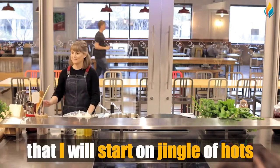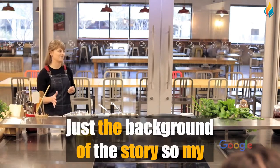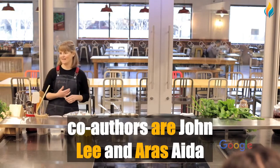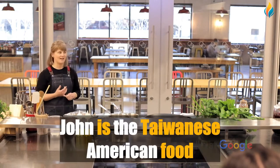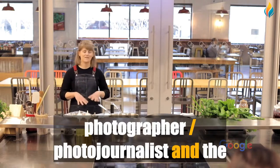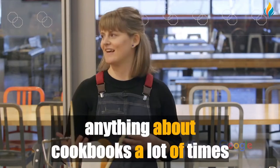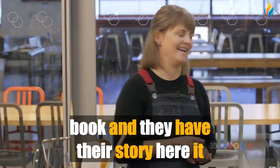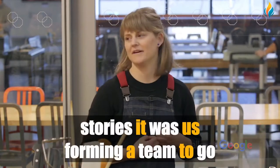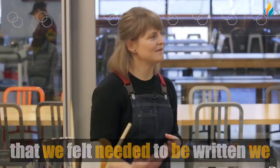I'll start on Jingalov Hats, but first a little background. My name is Kate Leahy, and my co-authors are John Lee and Ara Zeta. Ara is an Armenian-American chef from LA. John is a Taiwanese-American food photographer and photojournalist. The three of us formed this team to write this book together. Unlike a lot of cookbooks where you see one person's name, this wasn't about our individual stories — it was us forming a team to go to Armenia and uncover stories that we felt needed to be written.